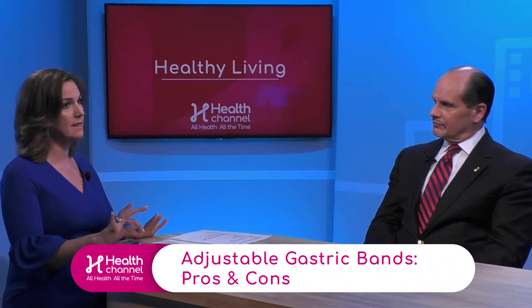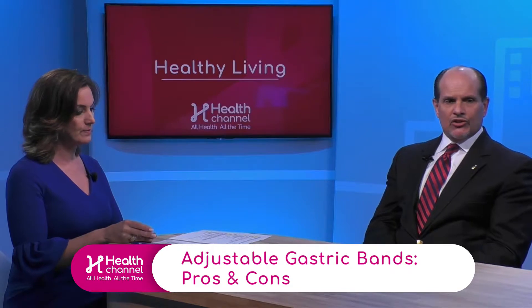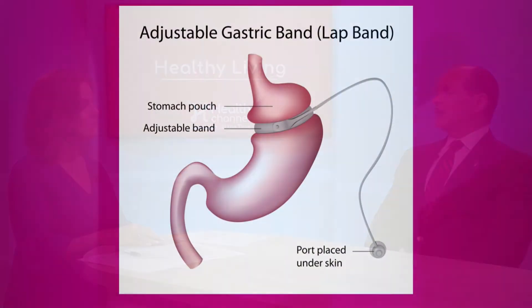The band procedure is not being done in the United States as much anymore, and the biggest disadvantage is that the weight loss is very, very slow. Recent studies have shown that patients are only losing about 30 to 40 percent of their excess weight. So if a patient has got to lose a hundred pounds, they're only losing around 30 pounds.